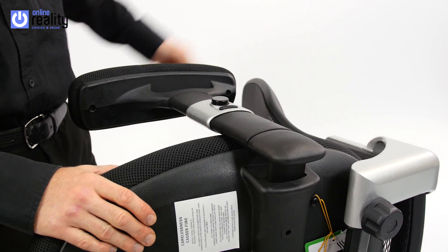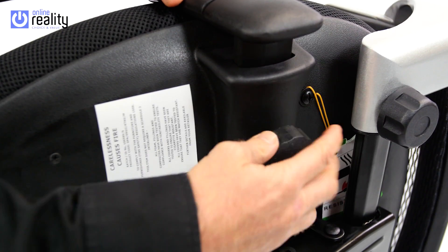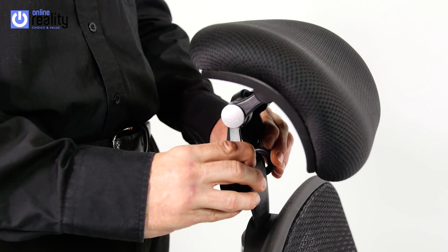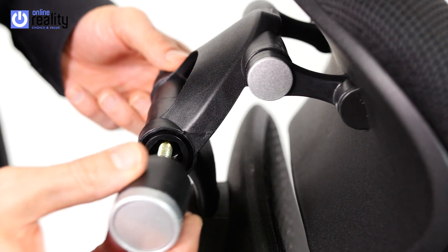Insert the height adjustable arms. Choose the preferred width and hand tighten the Part E knobs. Place the seat onto the gas lift and push down firmly on the seat. Place the headrest on top of the backrest. Use Part G to secure the headrest and tighten.